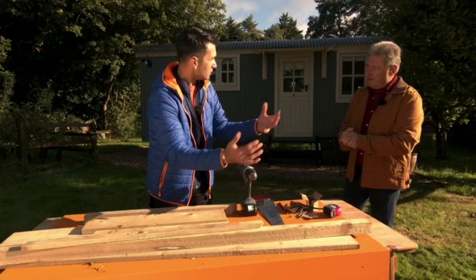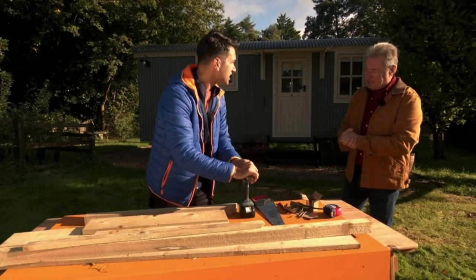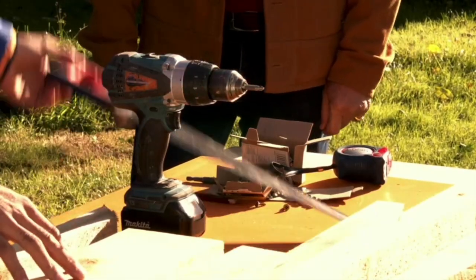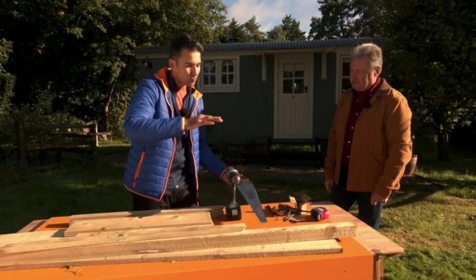I'm going to show you how to create a bird table, and what's great about it is I'm only using two tools. I'm going to be using the drill, but you could even use a hammer and nail it rather than screw it. I use screws, but also just a hand saw. If you don't have an electric saw, you can use a hand saw. With these two tools you can create lots of different variations of a bird table and bird feeder.